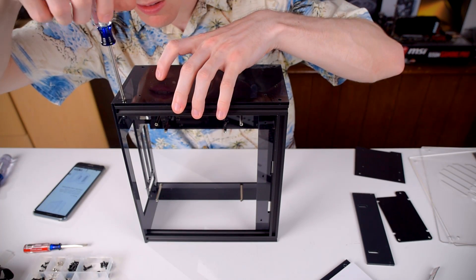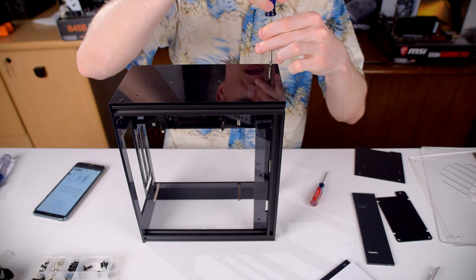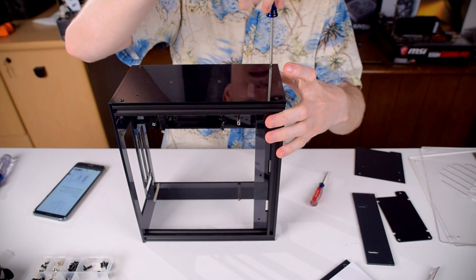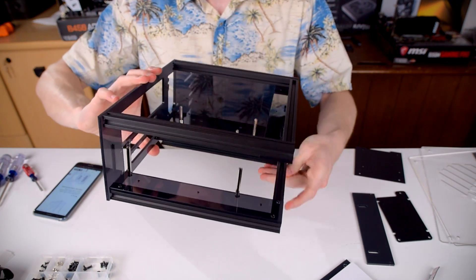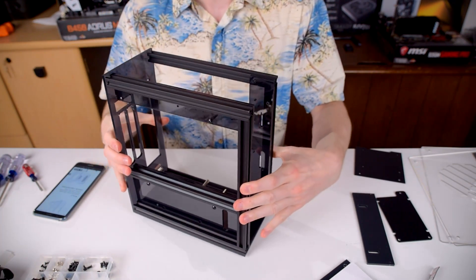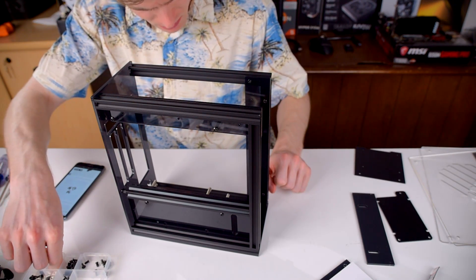After the back panel comes the base plate, which is held in place like most of the panels with those little nuts. For the sake of brevity, I'm leaving out most of my fiddling with trying to line up the nuts in the channels. About 90% of the time I spent building the case was spent getting those nuts to sit properly in the aluminum bars. They do look very clean once installed, but actually getting them installed was a hassle to say the least.